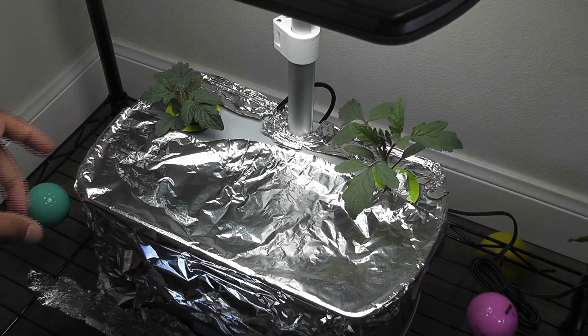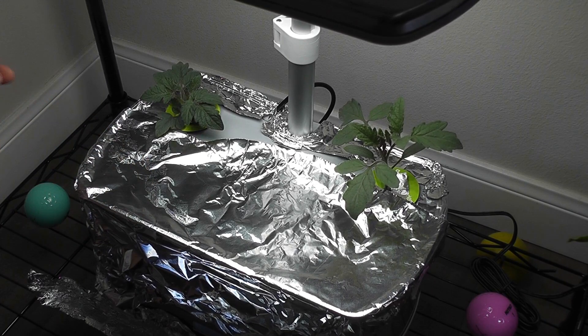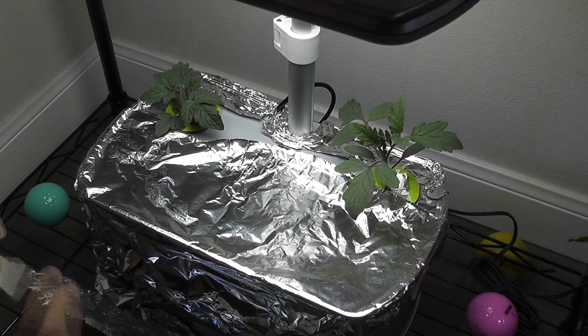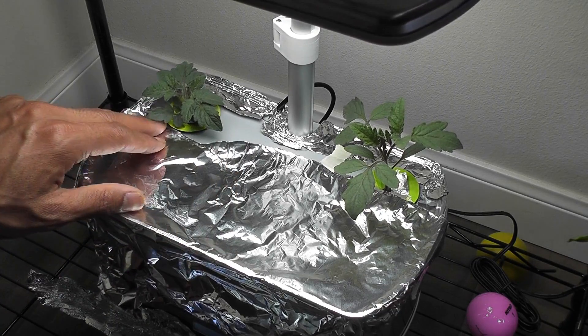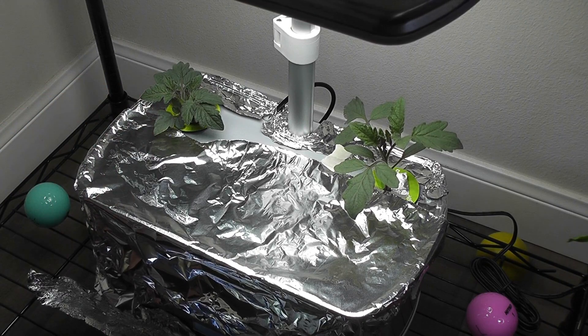This foil wrap looks ugly, but it's better than seeing algae in my opinion. We need this extensive covering only in the initial days until the plants grow big enough to cover the bowl. Once the plants become bushy, light will be blocked anyway and we can remove the foil. We can reuse the same foil on another garden, which I always do. Reuse is a fundamental principle of sustainable environment. Thanks for watching my video. Hope this helps.